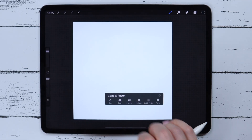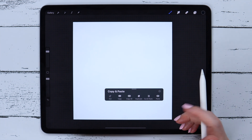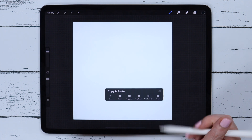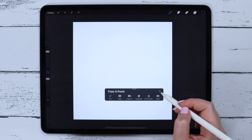There is also a minor change in the menu that appears when you swipe three fingers down. It looks a bit different but has all the same options as before. The only difference is that now instead of a Copy and Paste bar there is a Duplicate button.